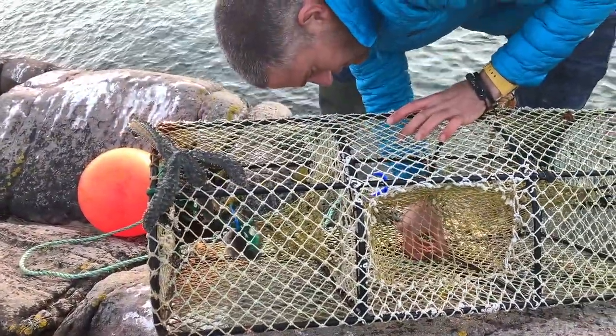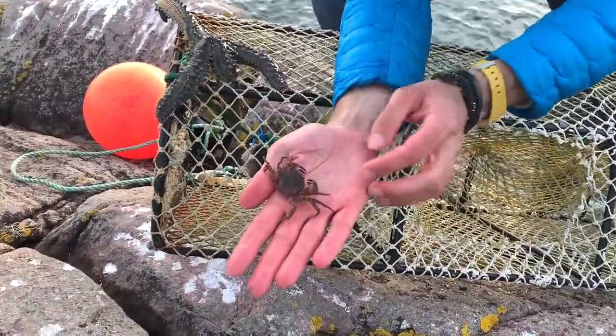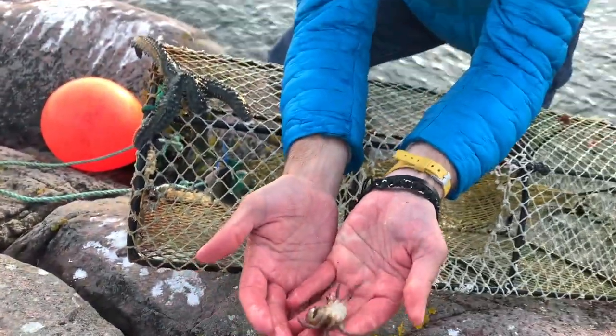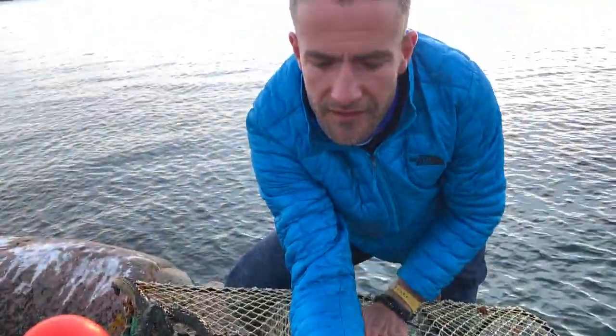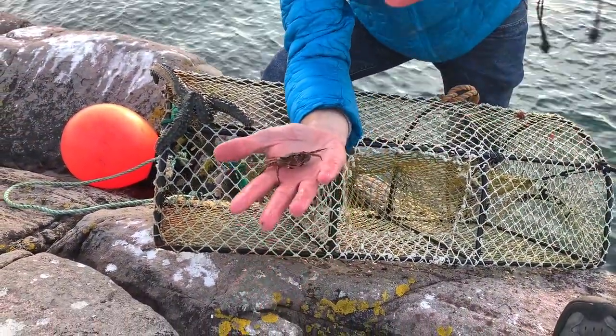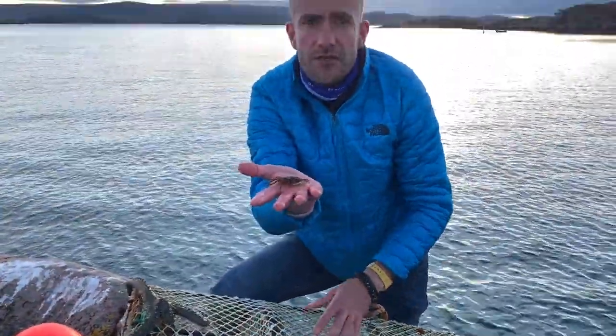And then there's this little guy — look, it's a tiny velvet swimmer. Look at this — it's a velvet swimming crab. These guys are really savage. They go nap nap nap nap! These guys are real vicious little guys, they bite bite bite bite bite.